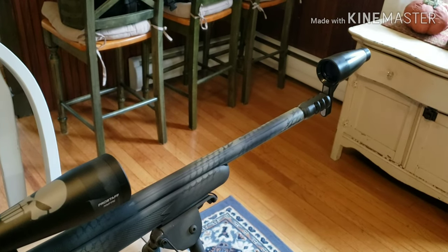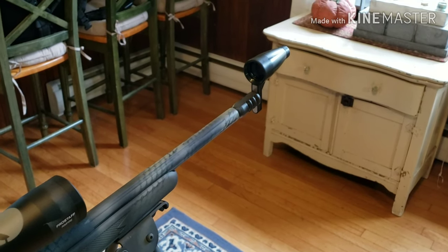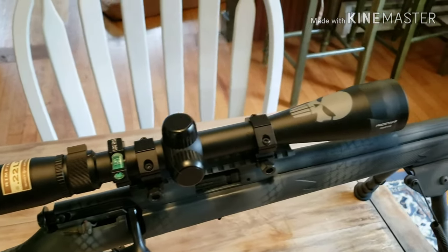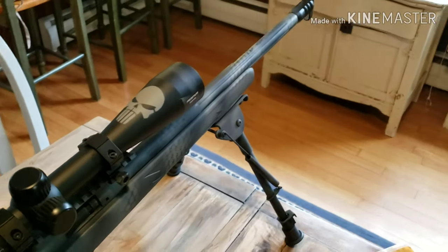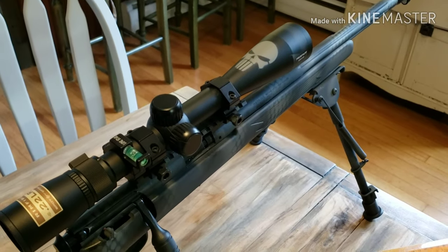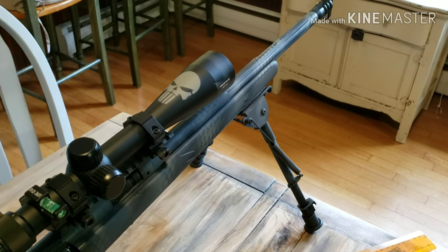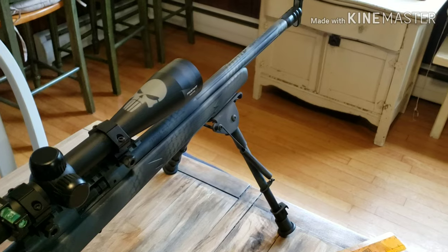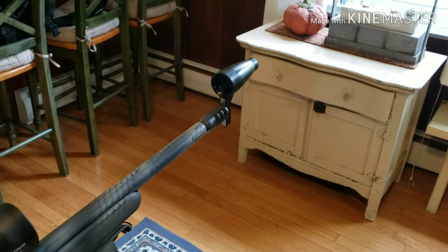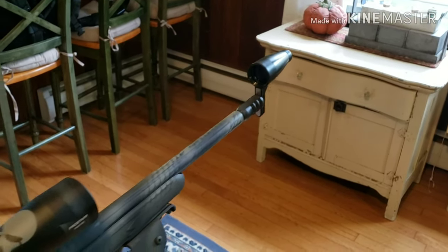I'm not too worried about any cant — if this thing is canted left or right — because I know that my scope is laser straight as far as that goes. So I'm just trying to get the crosshairs pretty much lined up. What I'm going to do is come down and adjust my windage and elevation until my center point on my reticle matches the center point of that optical image you saw earlier in the video, so that those two line up.